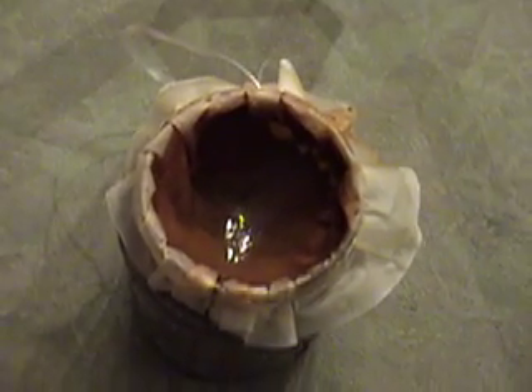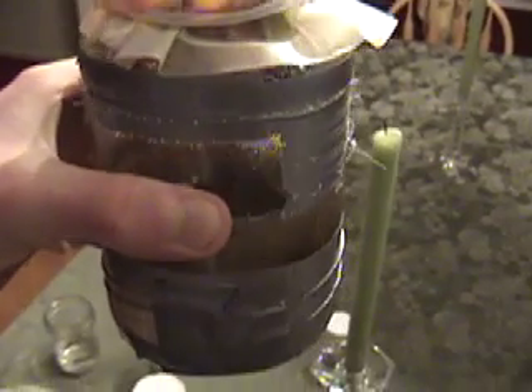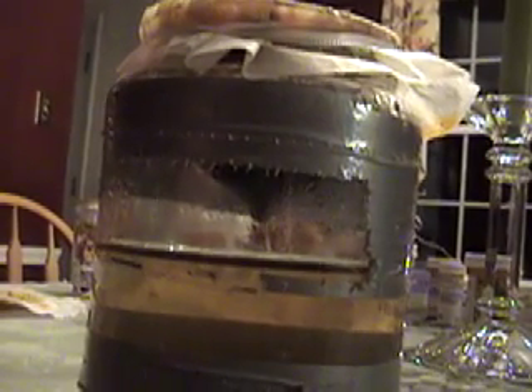This is what you get after you have filtered it. I've got all of my water in here that we do not want, and all of our good rust is in there. So basically you just take this off.